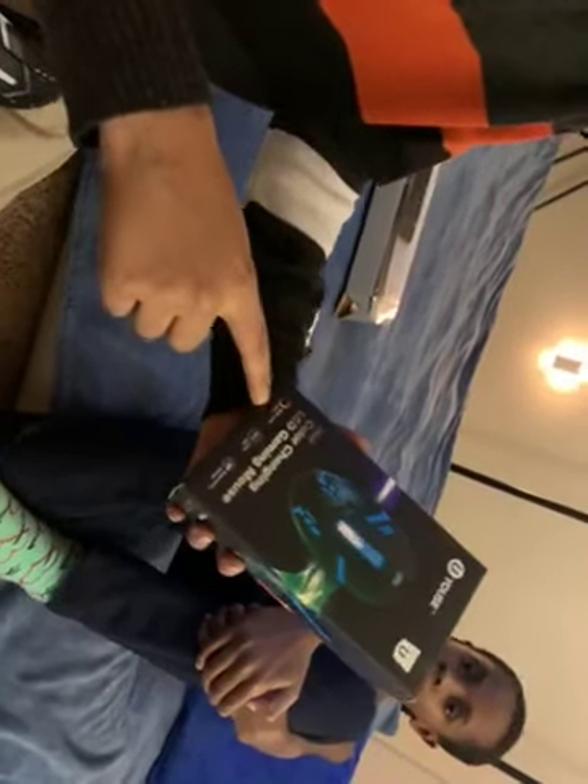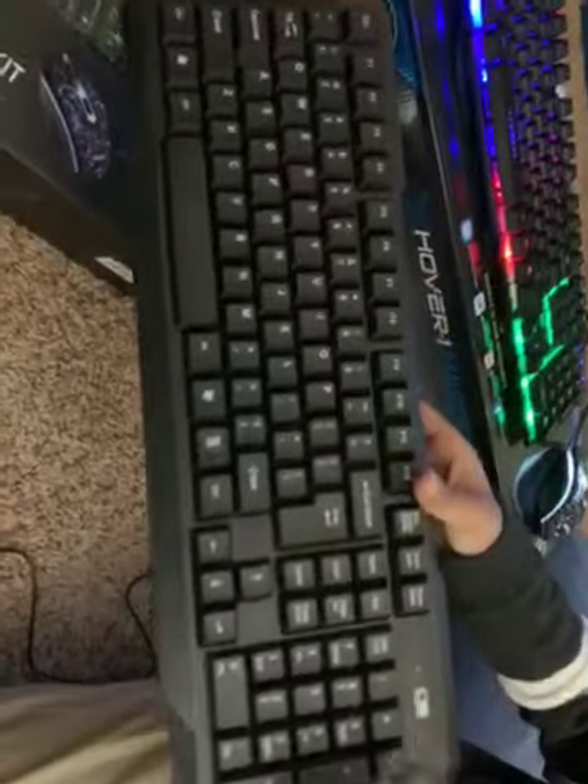We have a color-changing LED gaming mouse — multi-color cycle, 1200 DPI, and an ergonomic design. It's good to play with. When you plug the mouse in, it will change colors. I think the keyboard requires charging because I think it has a battery.